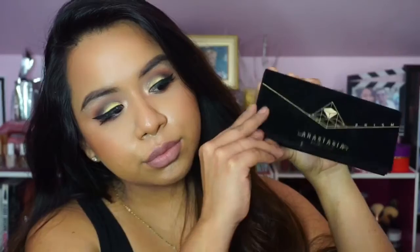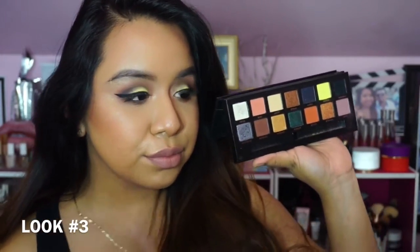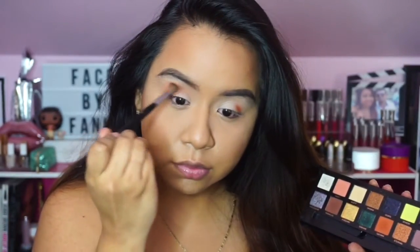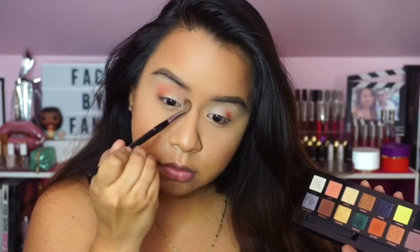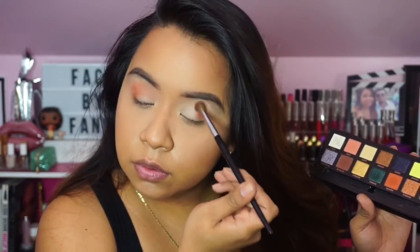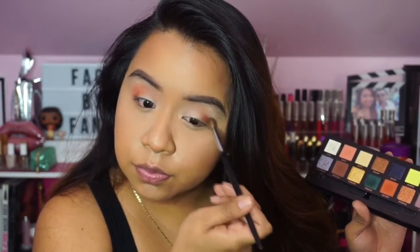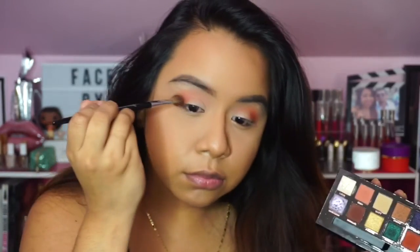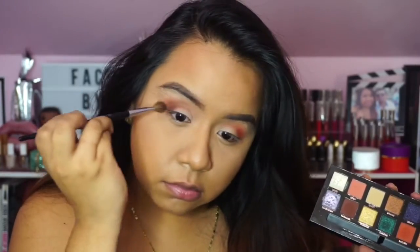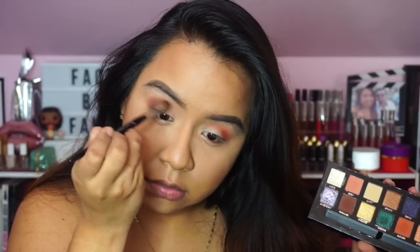Last but not least, look three is a more sultry and colorful smoky eye. I'm using the shade Saturn and placing that in my crease with a blending brush from Sephora Collection, I believe the number 27. It's very pigmented. Then going in with the shade Parallel just to round out the eyes a little more — a little bit goes a long way, so be mindful; these colors are very pigmented but they're gorgeous.